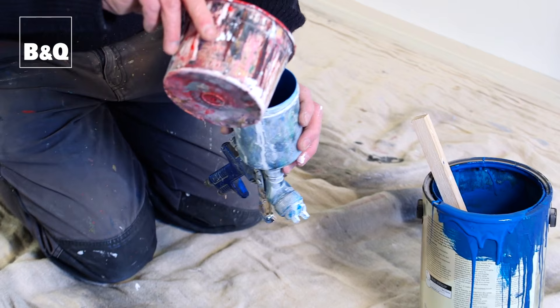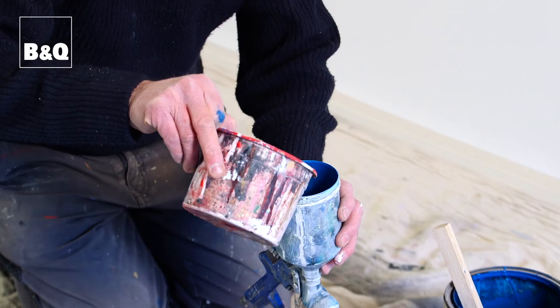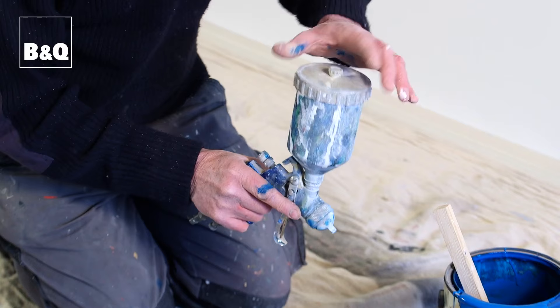The trouble with spraying dark colors on light colors is they tend to show lines, so what we then do is bring the wall color up over the top of it to blend. It's a process of blending it in.